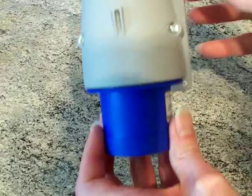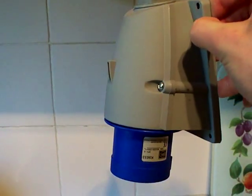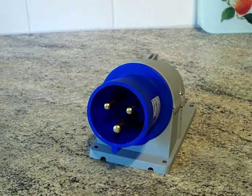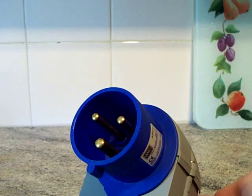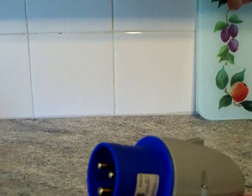Up in front of the camera is a 32 amp appliance inlet, wall mounted — there it is, there are the pins on the bottom. MK Commando 32 amp wall mounted appliance inlet. In this scenario, let's say you've gone through your pile of stock and you thought you had a 32 amp socket but you haven't got one and you need one. You can either go and order one or collect one from the stockist.